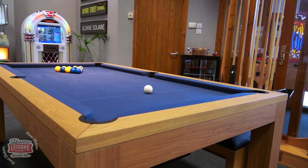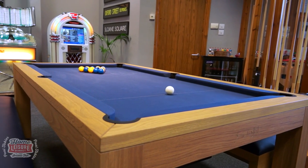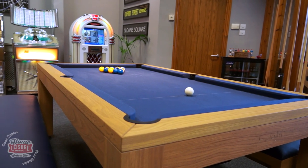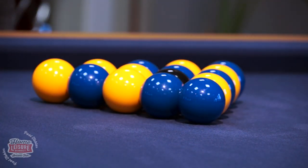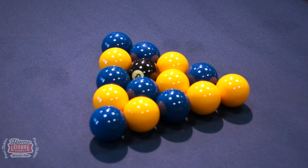If you really want to see why the Lewis has proven so popular with our customers, then there's not much better you can do than visiting us here in Bristol to see the table for yourself and to try some frames on it. For full details and customisation options, visit homeleasuredirect.com. Thank you.